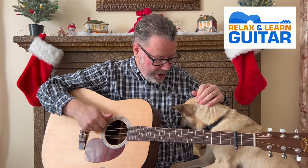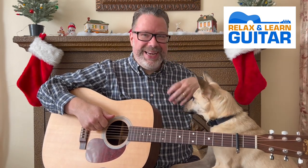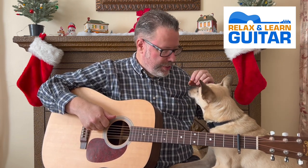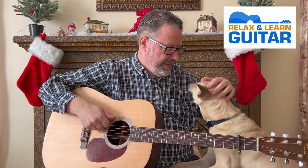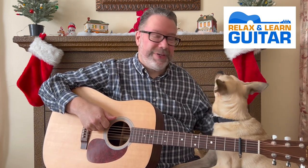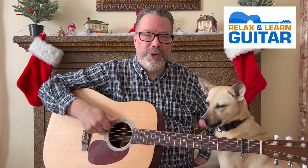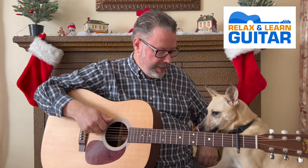Welcome back to Relax and Learn Guitar. I'm Kevin. This is Maggie Mae — she knows there's a treat in my pocket because we're trying to reward her lately for being a good girl. My wife Vicki's behind the camera. We're here for a great Christmas tune, a little White Christmas by the great Bing Crosby. So let's get going.